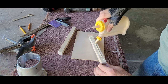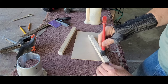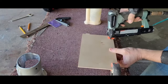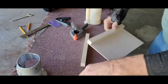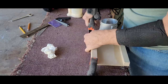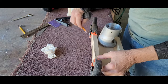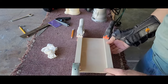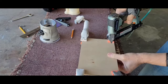I had some scrap poplar that was ¾ inch by 7 1⁄8 inches, and I cut it to 10 inches long. The first side was glued and clamped to the plywood base, then fastened in place with some 23 gauge pins. The second side was set in place, and I ran the router base back and forth until the fit was snug but still moved easily. I marked the location with a pencil, then came back with glue and clamps. I checked the fit again with the router base, then pinned that piece in place as well.